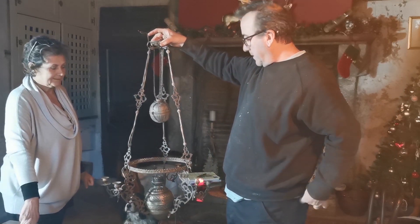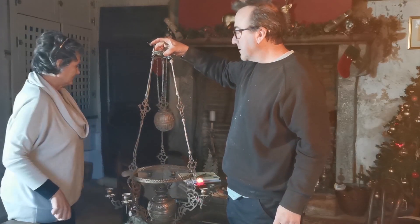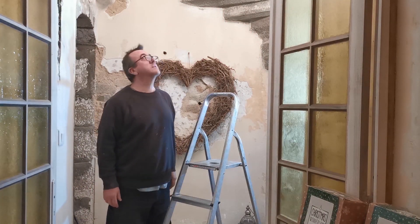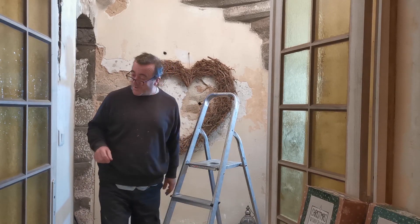We've got to find a bulb. Find a bulb — yeah, a bulb, that's what I said. First things first — turn the electric off. I always find that's the best thing to do.